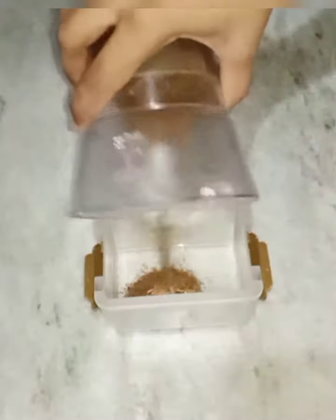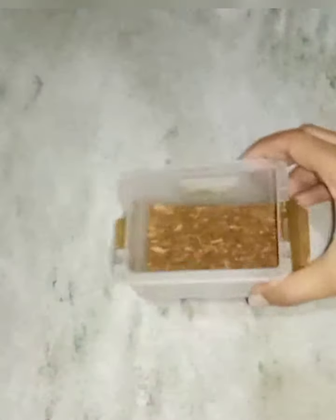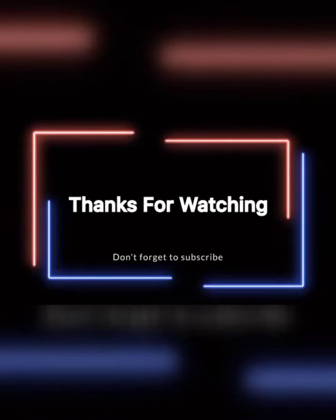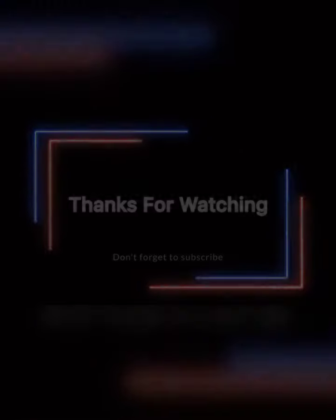I will make the recipe for you. If you like this video, please subscribe to my channel and click on the button below. Please let me know in the comments. Thanks for watching. Stay connected. Allah Hafiz.